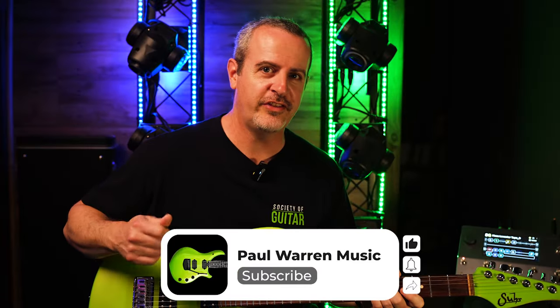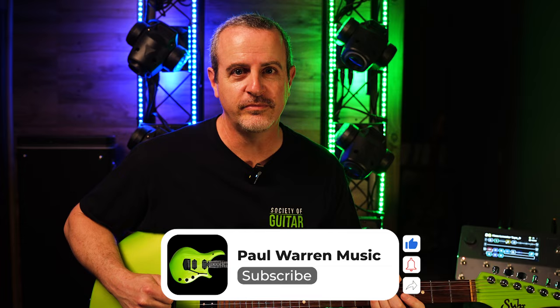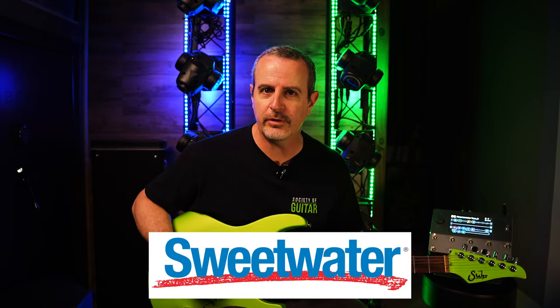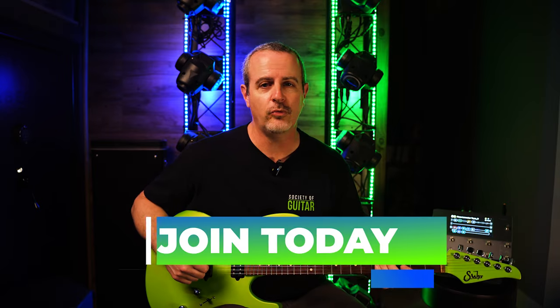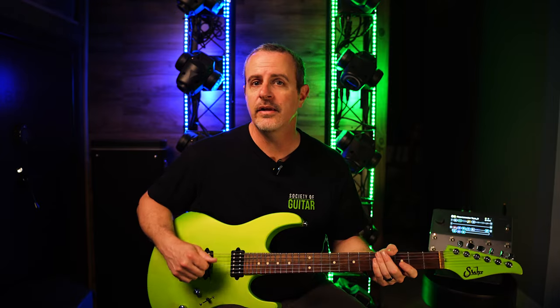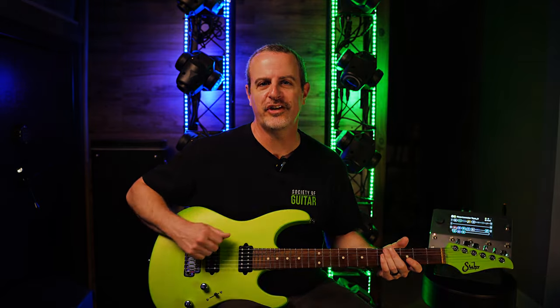If you enjoyed today's content, please make sure to hit that like button and subscribe. A great free way you can support my channel is if you're already shopping for guitars and gear, you can go through my Sweetwater affiliate links down below. Doesn't cost you anything extra. If you dig these t-shirts, you can get your own down below — Society of Guitar and Guitar Fanatic shirts are available. Join us over at patreon.com/PaulWarrenMusic, where I put up all of my tabs and backing tracks, including the track created for today's video. Thanks so much for watching, I'll see you guys next time.